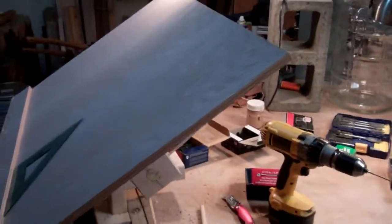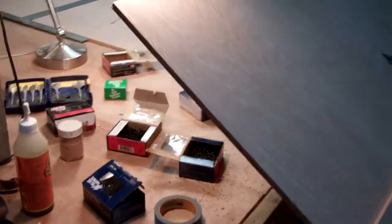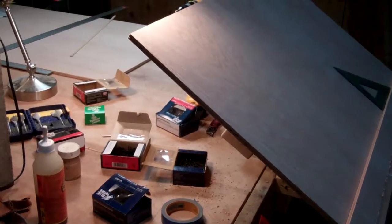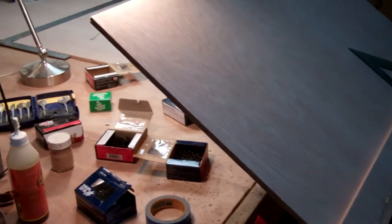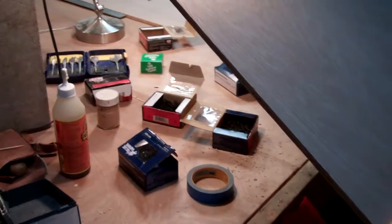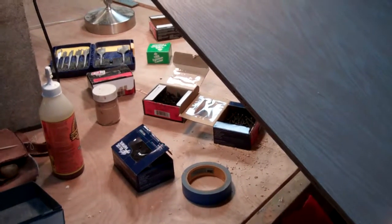They want to do some shelves that slide to reveal an opening into an alcove space and all kinds of fun woodworking stuff. So I figured it'd be a good idea to do some drawings, since it's creative woodworking. Working flat on my table just doesn't work sometimes, so I figured I'd do a little drafting table.